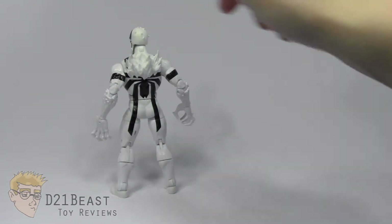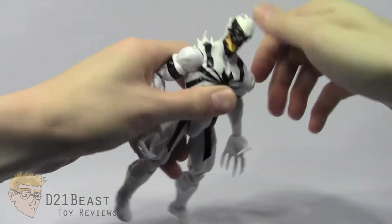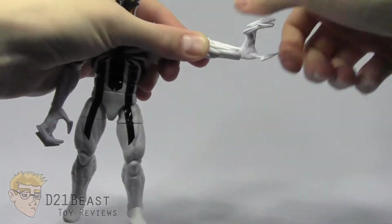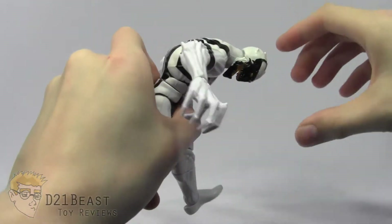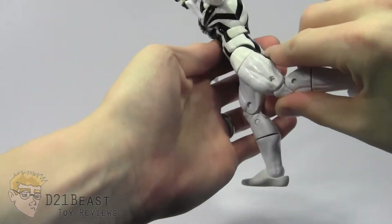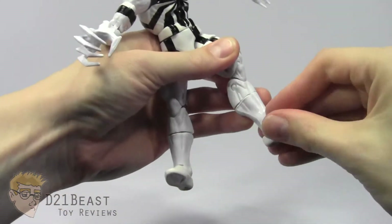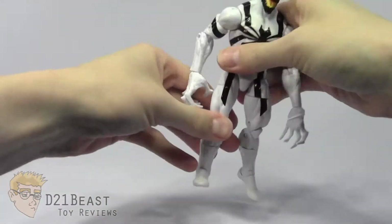Anti-Venom's head bends down only a little — the chin really gets in the way — but bends back very nicely and rotates all the way around. The shoulder joint rotates all the way around, bends out and up from the body, and rotates at the bicep. There's a double-jointed elbow, wrist rotation, and the hand bends back and down. He has an ab crunch that bends forward and back very nicely and rotates all the way around. The hip joint bends forward and back with outward movement and full upper-thigh rotation — a little tight fresh out of the box. There's a double-jointed knee, calf rotation, foot bend in both directions, and the Hasbro ankle pivot. Overall a really great range of motion, especially for a figure with larger proportions.